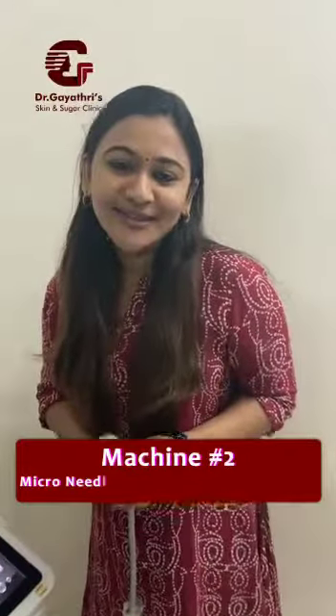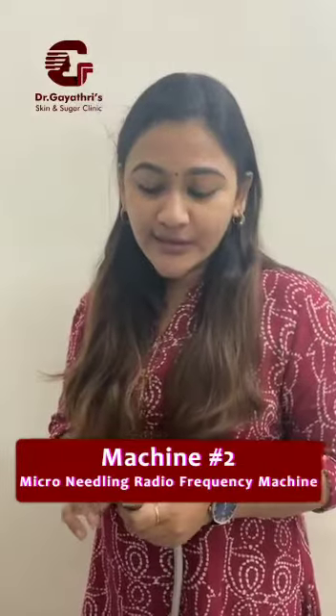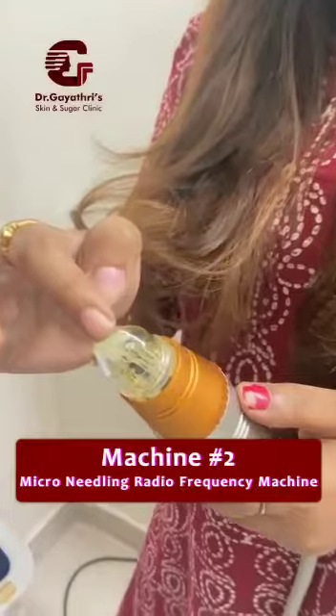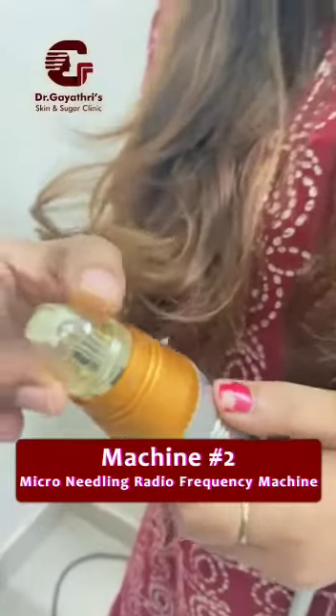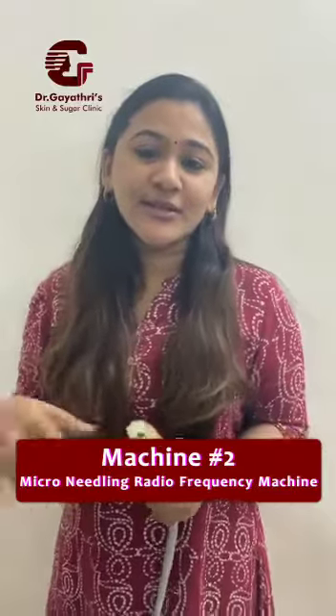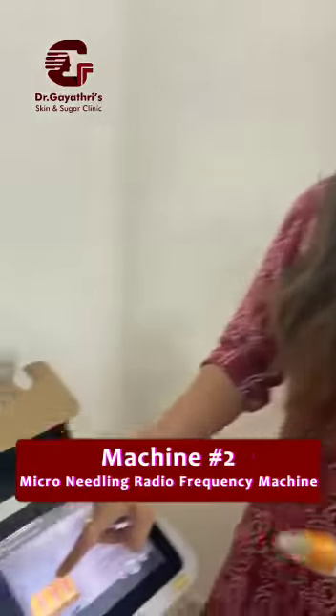This is the MNRF machine, which is the microneedling machine. As you can see here, needles will be coming out of this particular place. We have not actually put one in, but the needles will be coming out, and this works on the mechanism of radiofrequency waves, which you can see here.